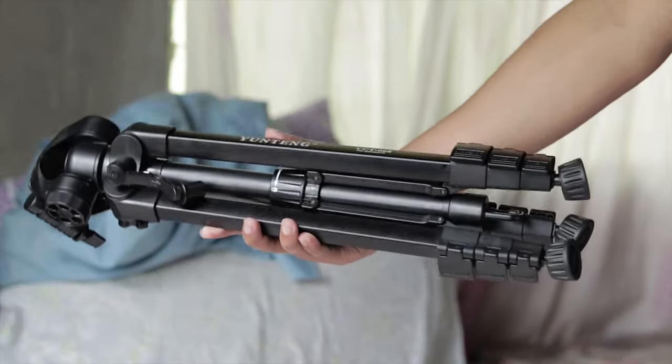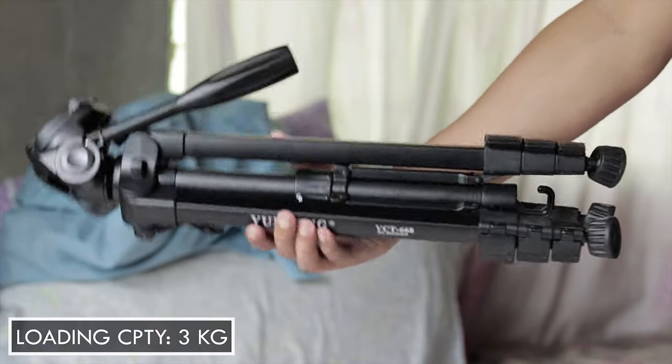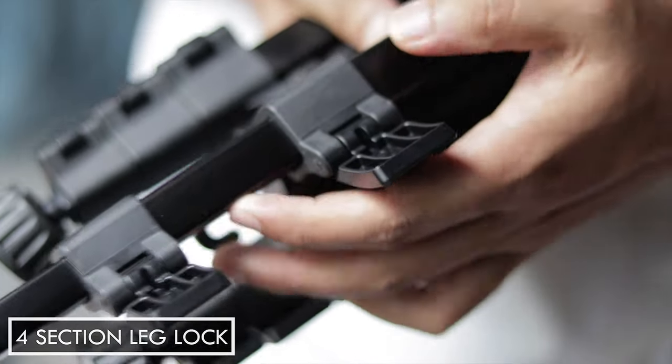This tripod only weighs 1 kilogram and has a loading capacity of 3 kilograms. The legs have a four-section lock system and it is easy to adjust the height.